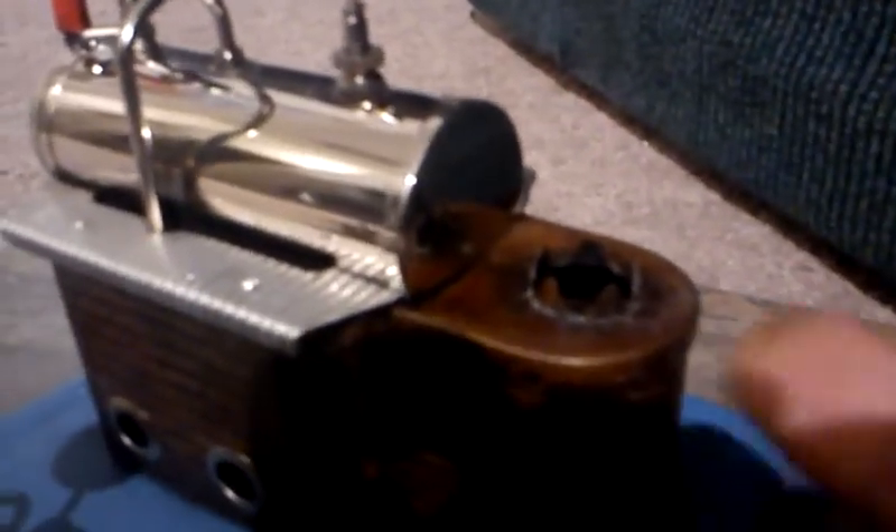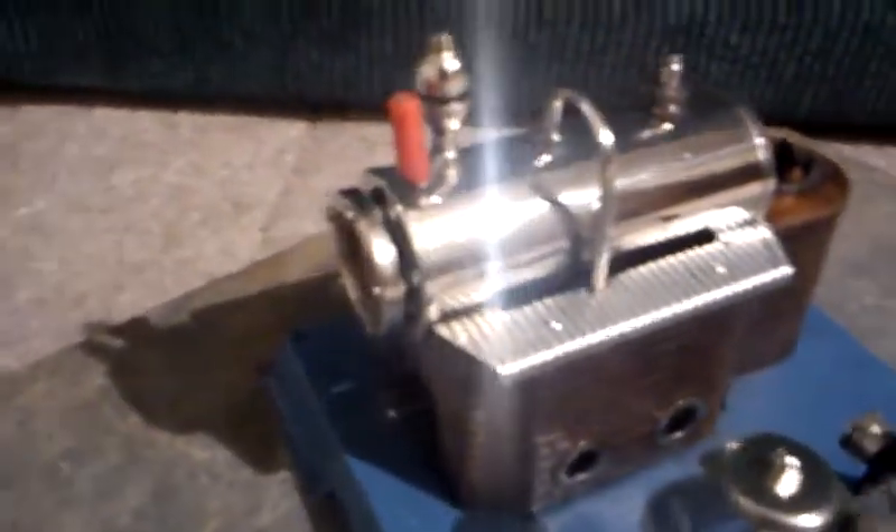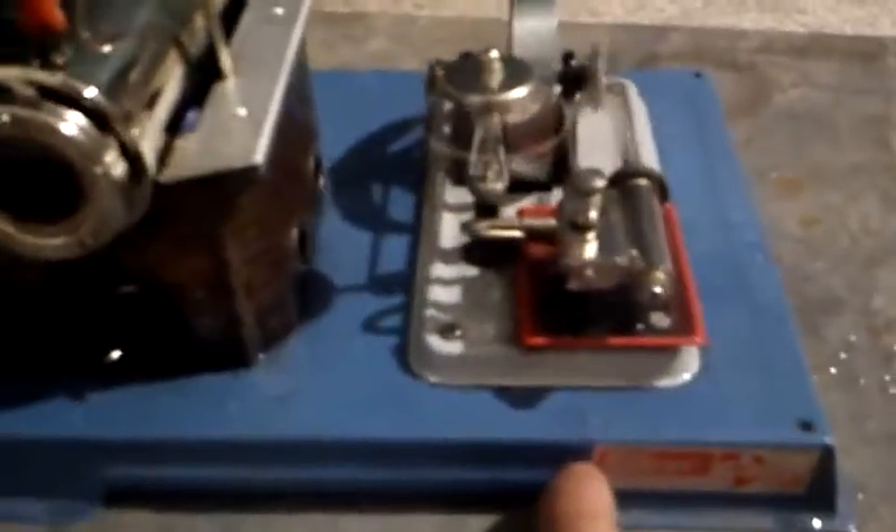I'm missing a smokestack. It used to have a smokestack that went there, but I lost it somewhere over the years. I think I've had this thing for maybe 10 or 15 years or something like that. Kind of trickling around there on me.